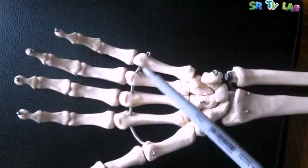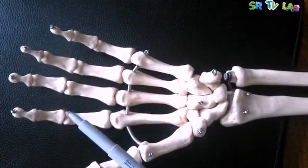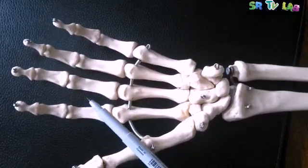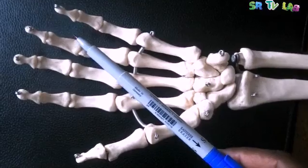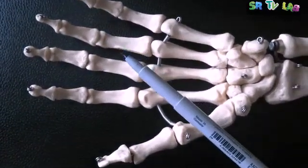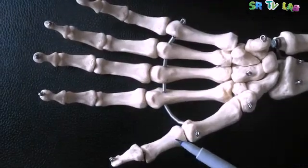These are five metacarpals. Then we go to the fingers. We have 14 bones in the fingers, and these bones are called phalanges. And one single bone is called a phalanx.